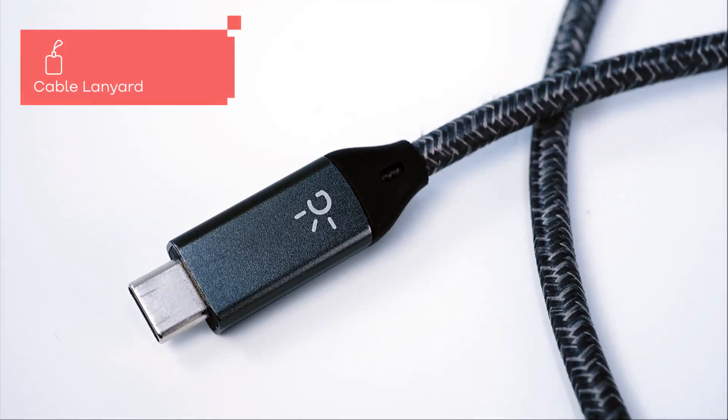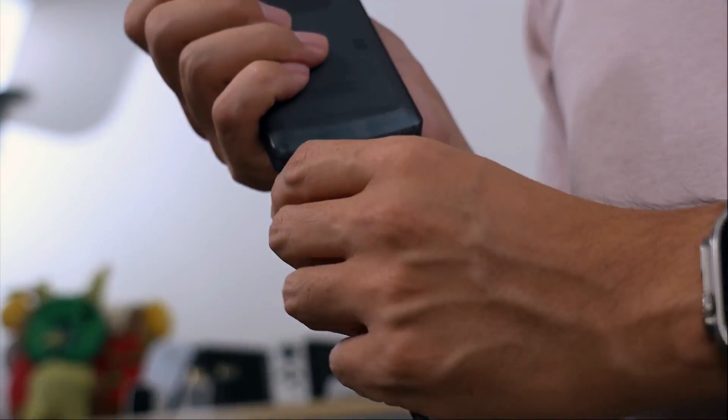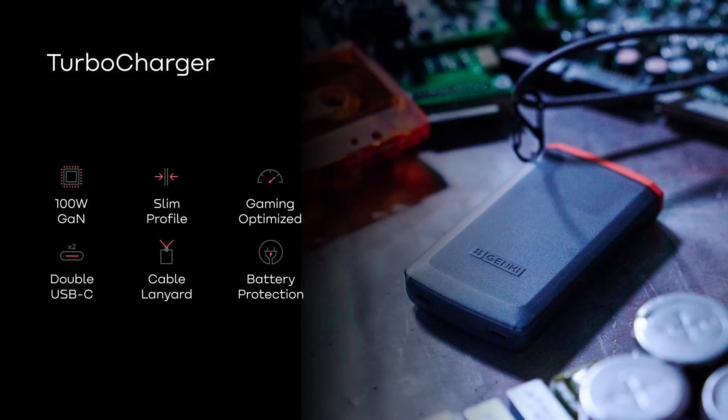This braided lanyard is not just for looks — it doubles as a 100W rated charging cable, so you'll always have a cable handy when you need it. Turbocharger is revolutionizing portable charging with an ultra-slim design, dual USB-C ports, and powerful 100W output. Perfect for all your devices, anywhere.